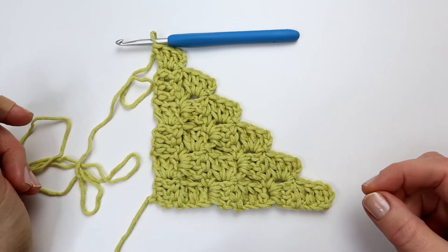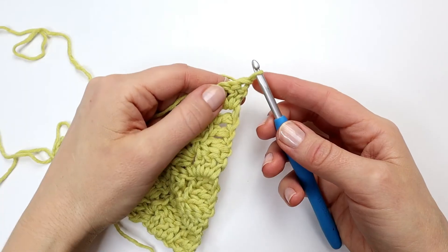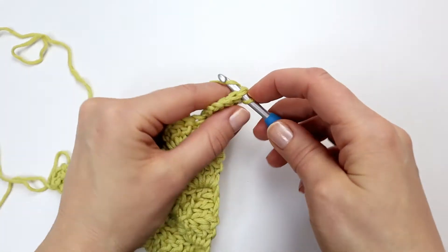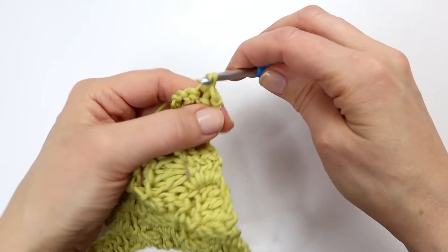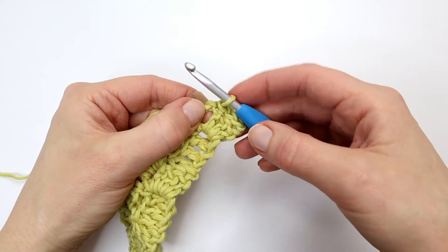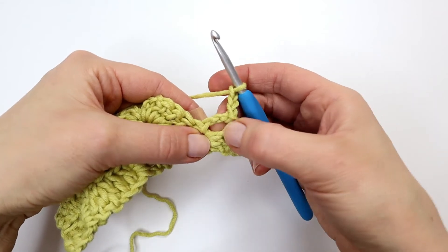So now I am not going to make any more increasing rows. I am now going to make some decreasing rows to make the other part of my square. I am going to turn my work and instead of making my six chains as I normally do, I am going to make a slip stitch into the next three double crochet from the previous row. And into my chain space right here I am going to do exactly as I did in the previous rows — I will make a slip stitch, three chains, and three double crochet into the same chain space.